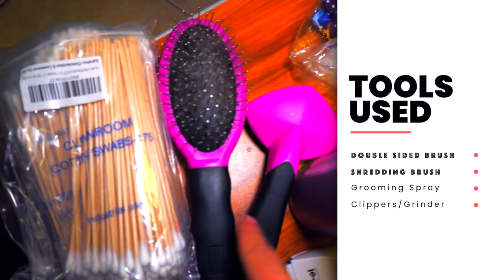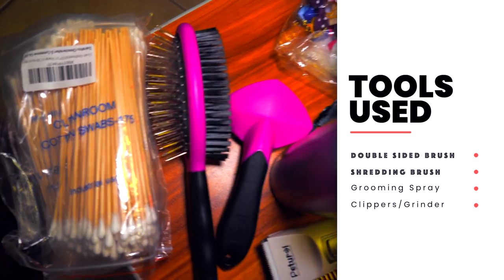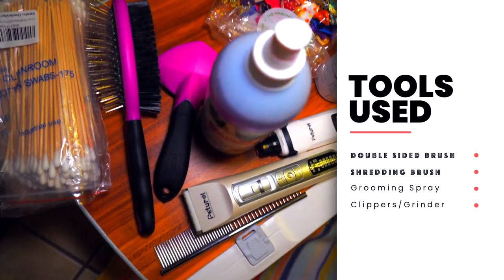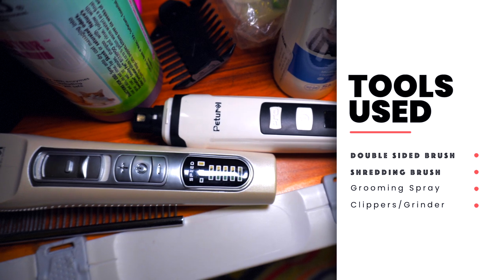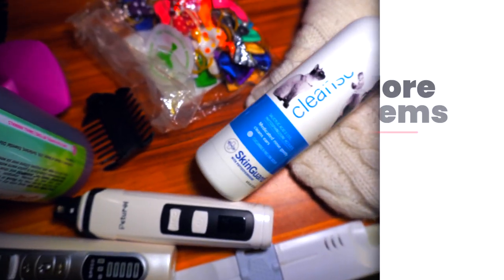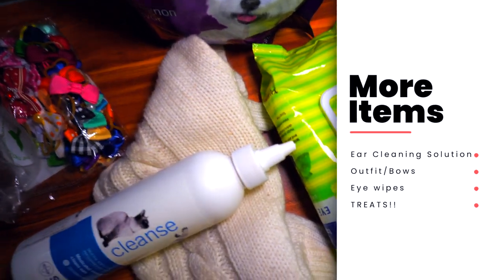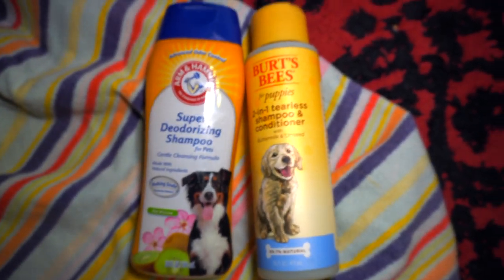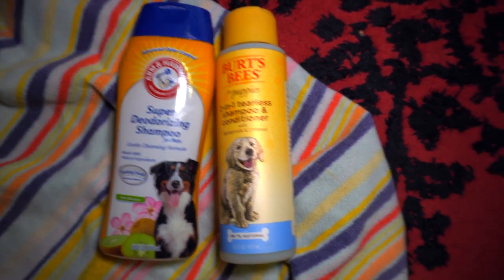You got to have her brushes — I got a double-sided brush here, I also got a shedding brush. I also have some grooming spray, my clippers by Petrol, and a Petrol nail grinder. I also have some ear cleaner, her bowls, her t-shirt, her little sweater, eye wipes, some treats — we're using Caesar Softies — and the two go-to shampoos I've been using: a super deodorizing shampoo and Burt's Bees two-in-one shampoo and conditioner.